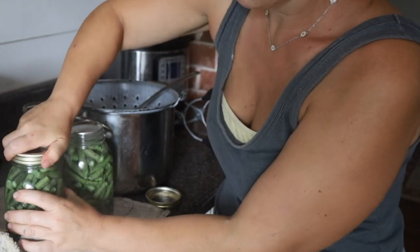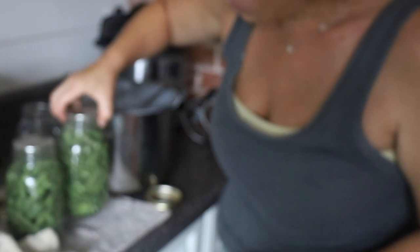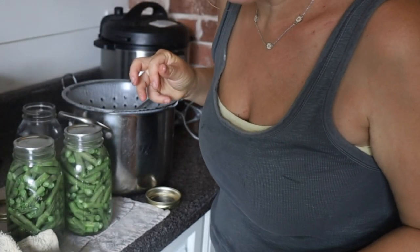I already forgot a step — make sure all the bubbles are out. I'm just going to tap the jars and let the bubbles rise to the top.